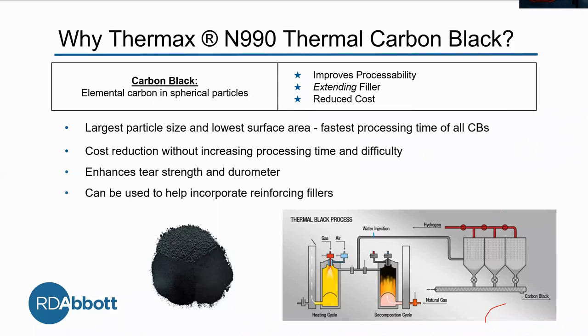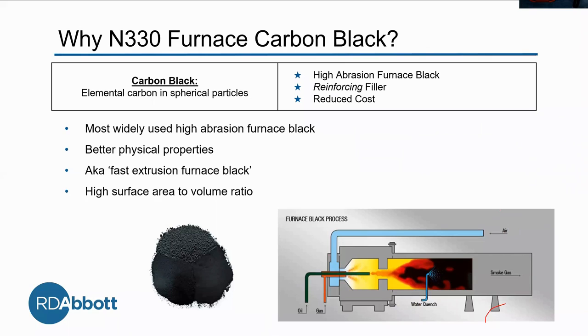Our reinforcing filler is a furnace black, made by the combustion of crude oil and tar. This is N330 furnace carbon black — another carbon black. This is actually a high abrasion furnace black, which is perfect to use with Millethane. Back to abrasion — we're back at it.